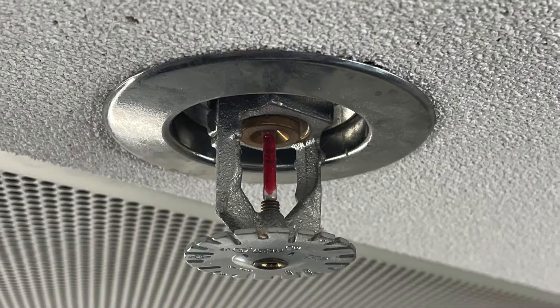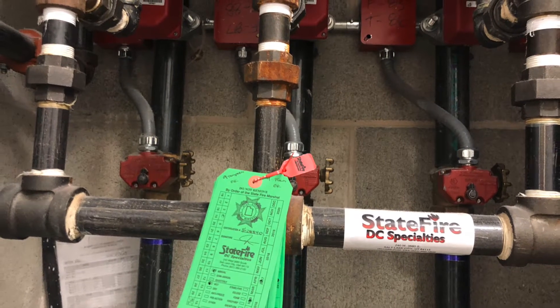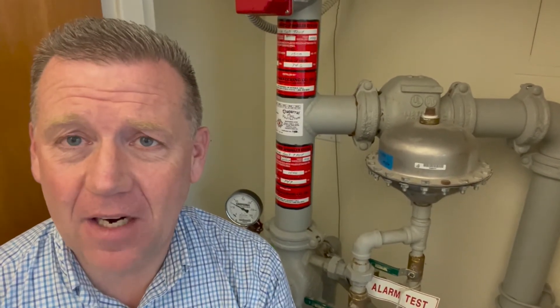Fire suppression systems can allow our staff to make a safe escape from a burning building, and they work to suppress flames until fire crews can respond. This riser behind me is the way that water gets up to your sprinklers in the event that a fire ever happens.